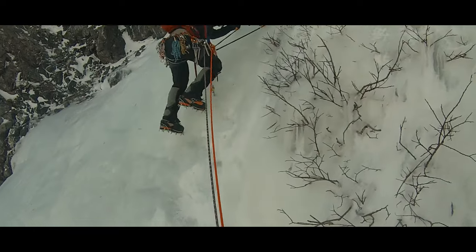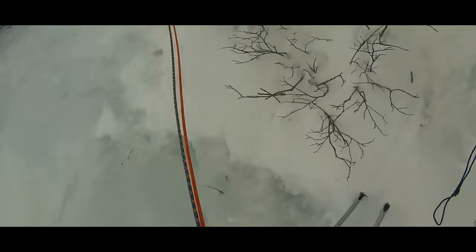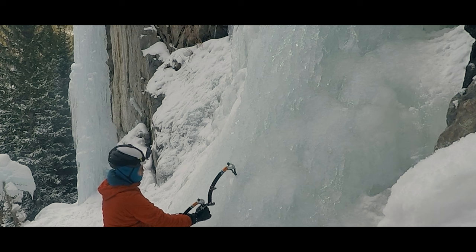The guide that taught me to ice climb drove that point home when he taught me about switching hands on an ice tool. This is something that you often need to do when moving diagonally or sideways. We talked about three types of transitions.